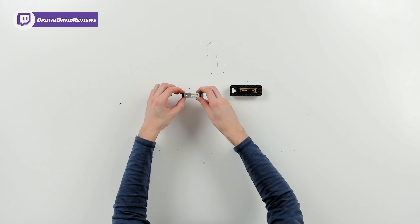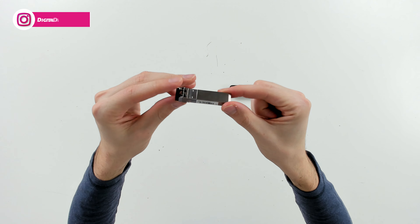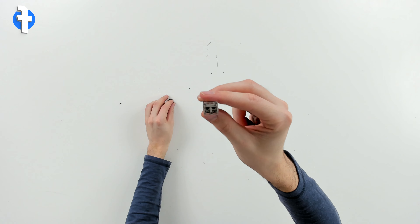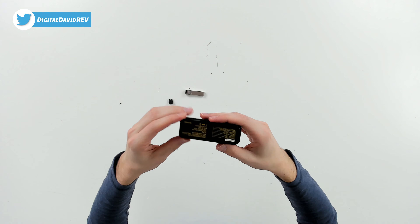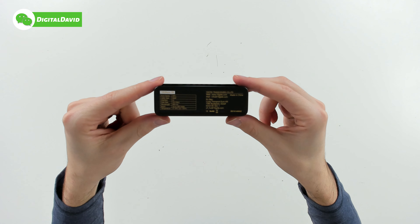Now let's go ahead and open it up and look at the contents. We have our transceiver itself — check it out from all different sides and angles. We can remove the protective cover and you can see our LC connector right there. Got our little pull handle. Everything looks great.